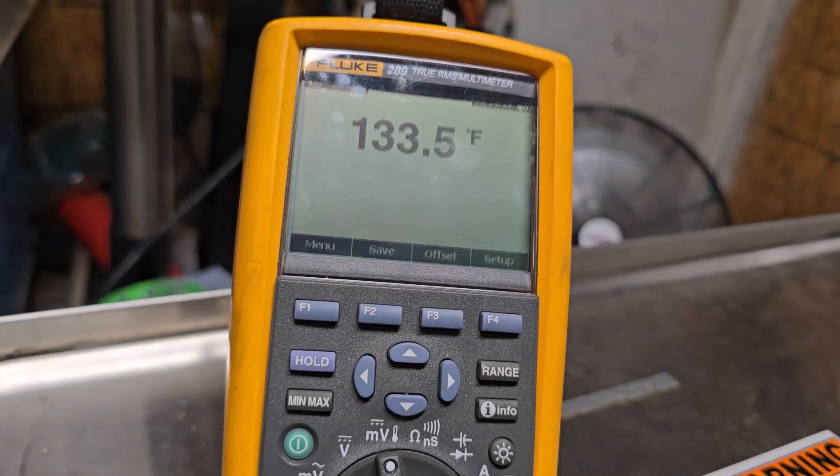Currently reading 12.83 amps. You can see my temperature is at 133 — they want it at 160 to 165. Previously this unit had an issue where it drew too many amps. I have the old heating element right here, and while using this heating element, when it got hot the ohms would actually drop and the current would surge — up to as high as 16.5 amps, and I quickly killed it.